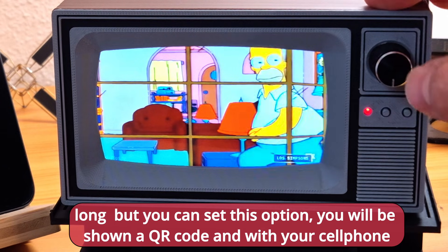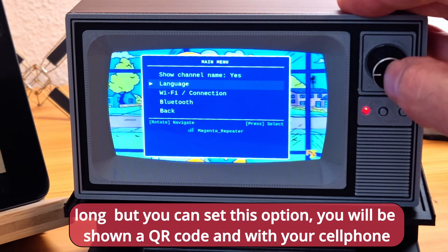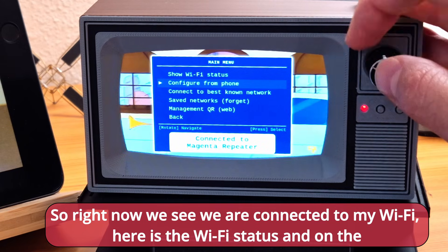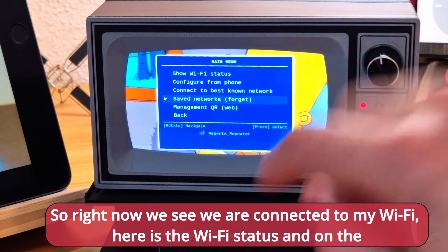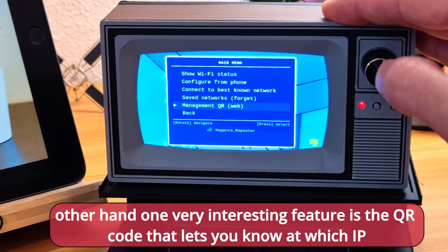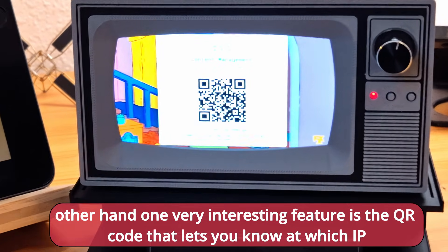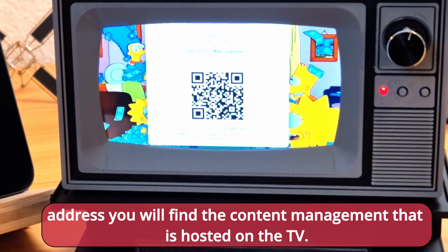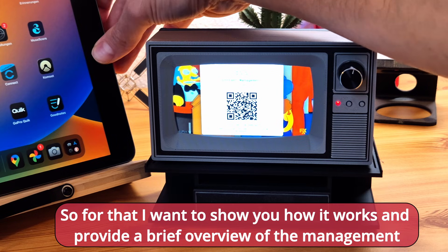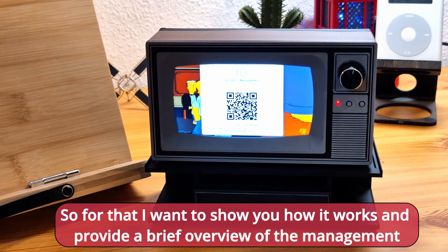When you select this option you will be shown a QR code, and with your cell phone you can scan that and enter all your Wi-Fi credentials. Right now you can see we are connected to my Wi-Fi. Here is the Wi-Fi status, and one very interesting feature is the QR code that lets you know which IP address hosts the content management page that is running on the TV. I want to show you how it works and provide a brief overview of that management page.